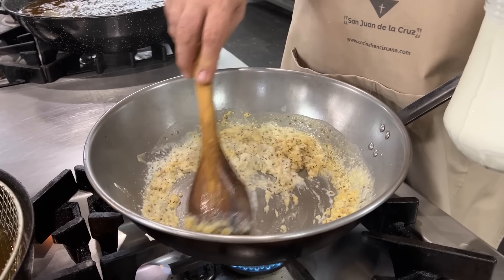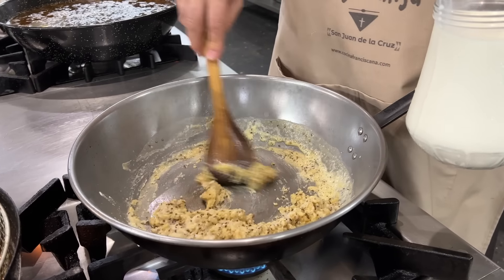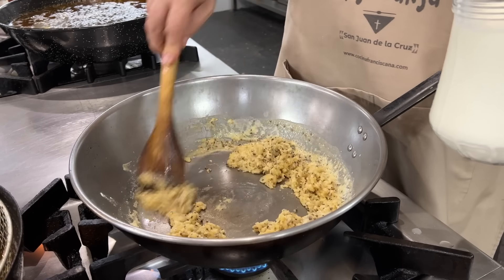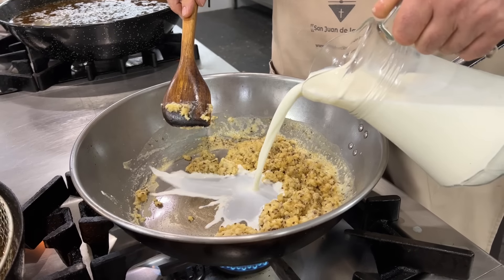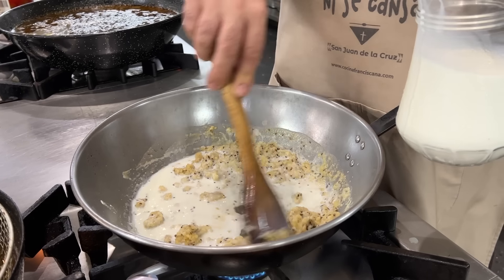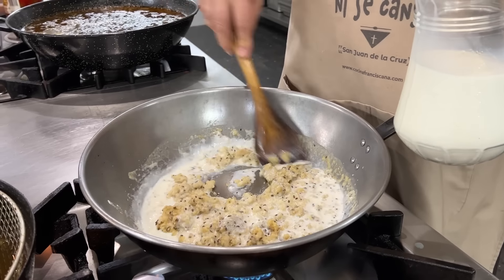At first you'll see some lumps form, but don't worry — we're going to work through them. Let me continue with this and in a moment we'll come back when I have it under control.